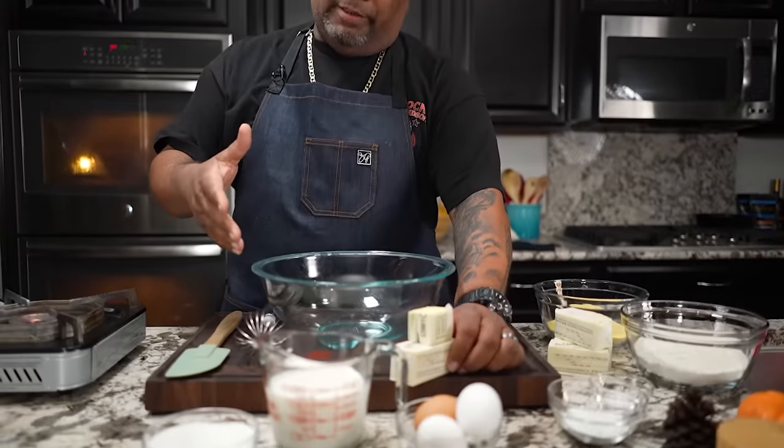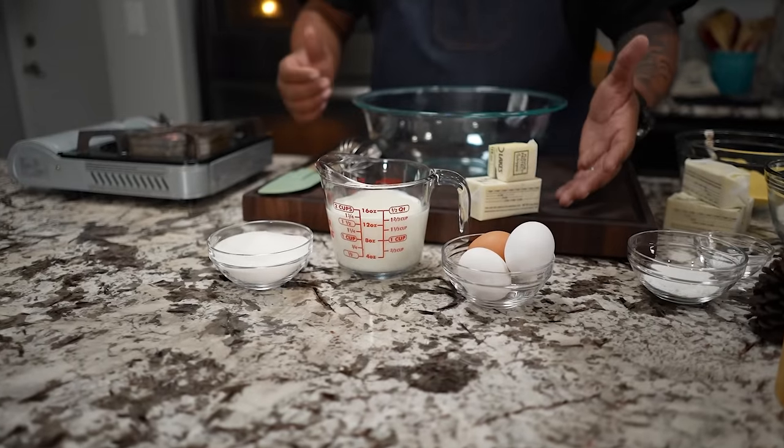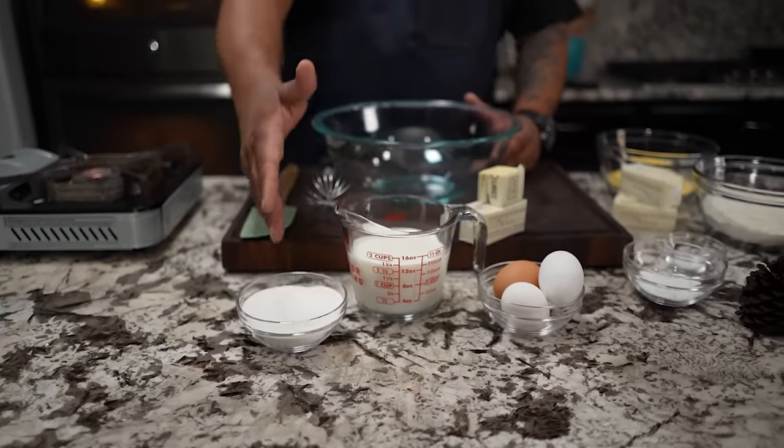Those of you who've been following me for a while know that I like to set my ingredients out as I need them. We've got butter, eggs, milk, and some sugar. You guys can cut the sugar down in half, and don't forget — if you go to my website I've got a full printable recipe with instructions.